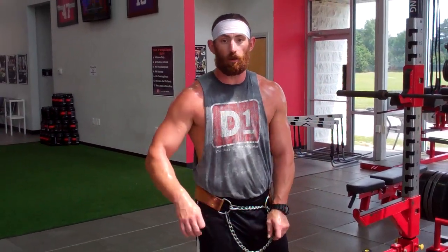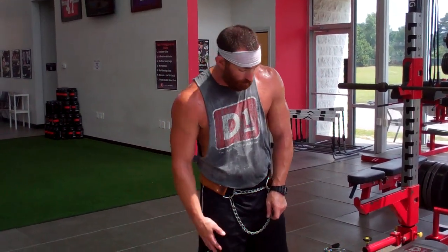Weighted rocket push-ups, we've got three sets of five. It's a max effort day, so we're going to be using as much weight as we can throughout all of these exercises.